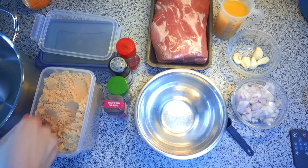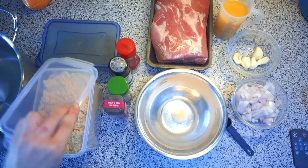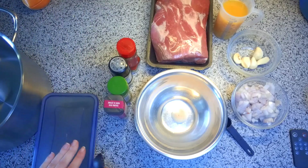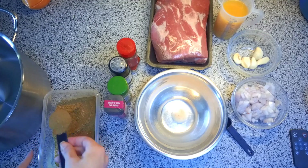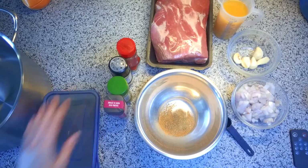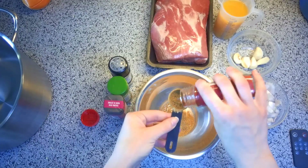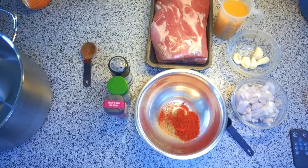When you do brown sugar, you pack it in, then plop it into the bowl. Then I'll do my cumin — also a one tablespoon spice. I like extra cumin, so I didn't level off my scoop. And finally, we need a tablespoon of paprika. Those are all of my tablespoon spices.